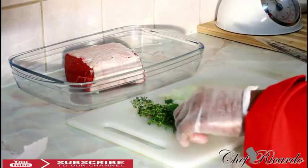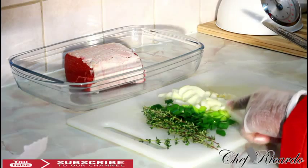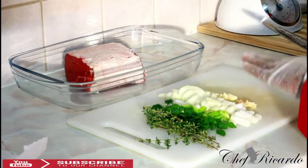Next I have some fresh thyme right here, white onion, spring onion, and some fresh garlic.